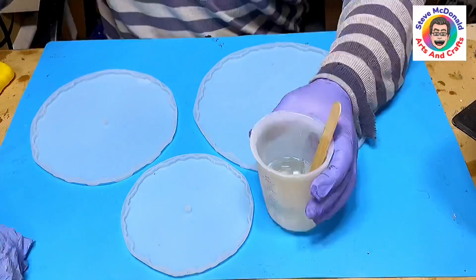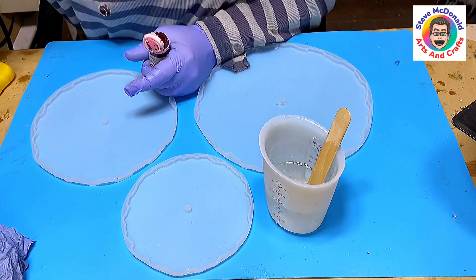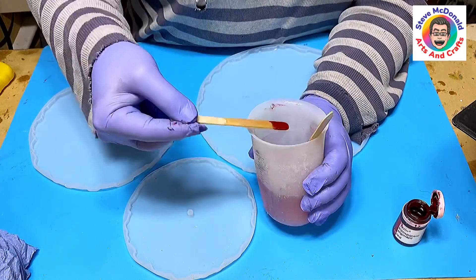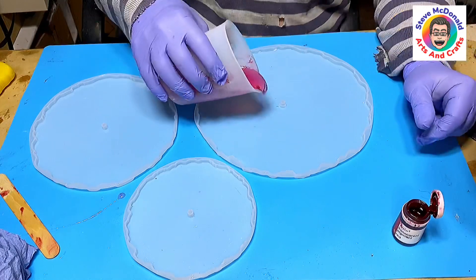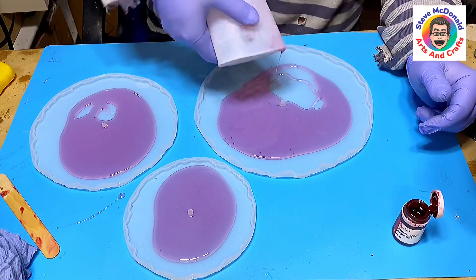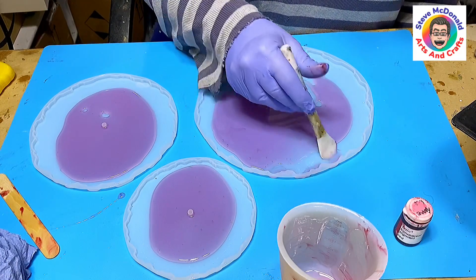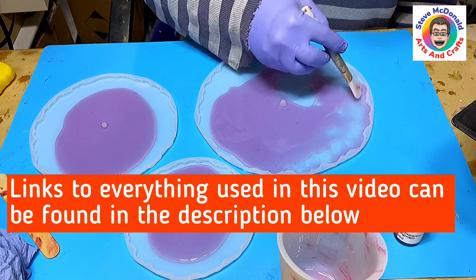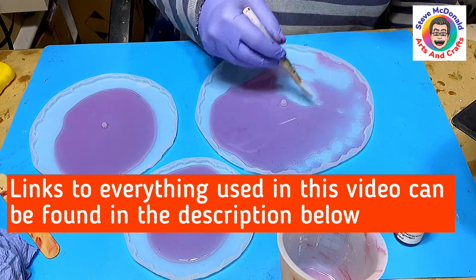I'm now ready to set up the base. I'm adding a little bit of translucent red resin — and I do mean just a little bit. I'm only going to go over this with a small amount of resin to make my base layer. I spread it out so it covers all the areas, then I'll leave this to cure up and come back to show you how I finish the rest off.